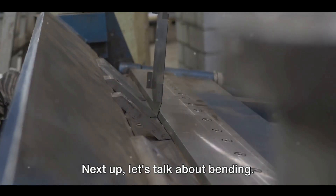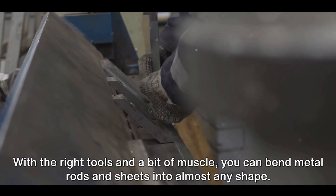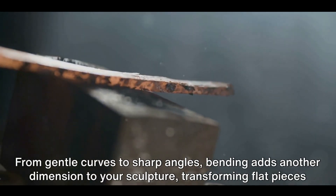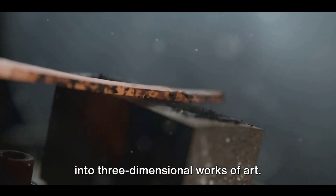Next up, let's talk about bending. This technique is all about flexibility and form. With the right tools and a bit of muscle, you can bend metal rods and sheets into almost any shape. From gentle curves to sharp angles, bending adds another dimension to your sculpture, transforming flat pieces into three-dimensional works of art.